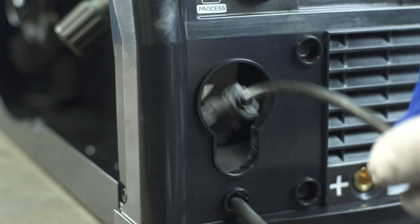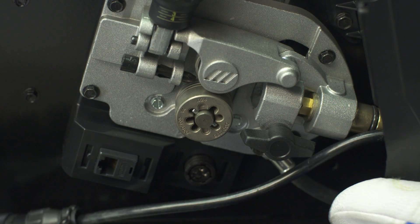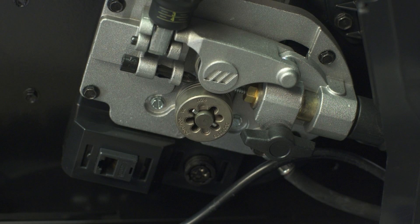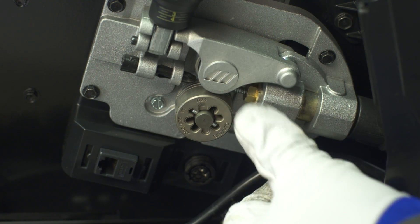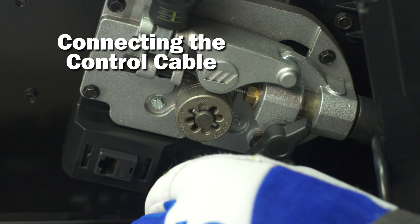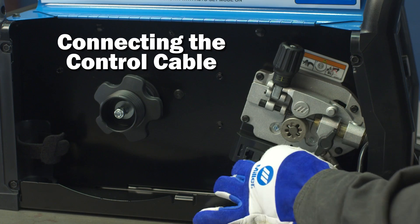Route the control cable through the access hole in the front of the machine. Then install the MIG gun into the drive casting in the front of the machine, making sure it's completely seated in the drive assembly. Tighten the gun connection to the receptacle with a threaded side knob. Then connect the control cable to the 4-pin connection and twist the collar to tighten.